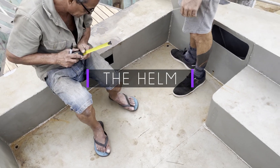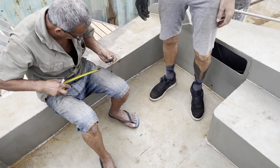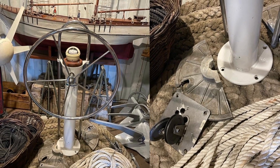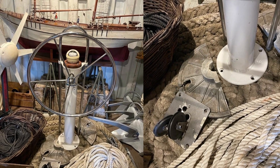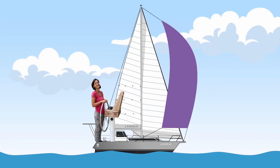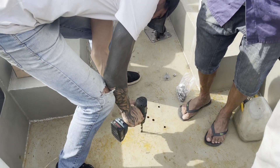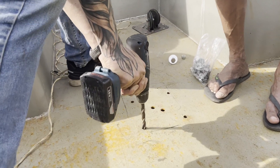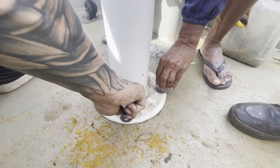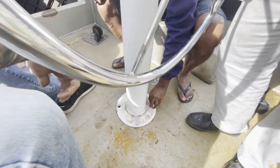Now this is the main event. We found this perfectly sized helm in a second-hand nautical shop, and it came with a pedestal, radial drive, and even an old broken compass. Of course we had some ideas on how we wanted to customize it, but that will have to be tackled another day. First, let's get the pedestal on the boat. To do this, we measured the location and drilled the necessary holes to secure it to the deck.